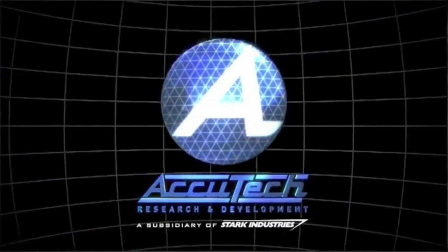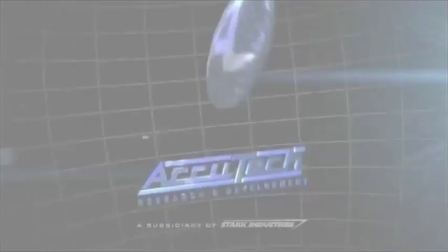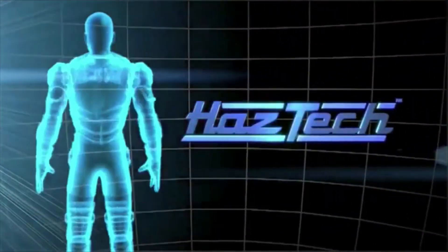At Acutech, we have a vision of a world without war, where technology can help us unite and overcome the real challenges facing all humanity. Introducing HazTech.